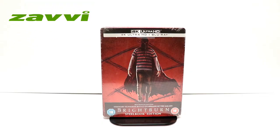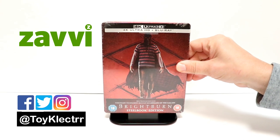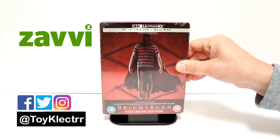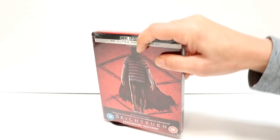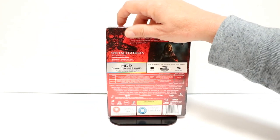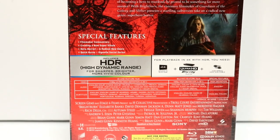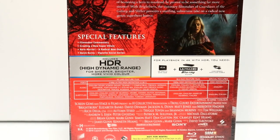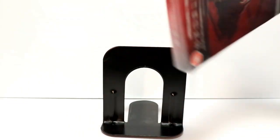So today I received my copy of Brightburn. This is a Zavvi Exclusive Steelbook. It has the 4K Ultra HD plus Blu-ray. Really like the cover art here. And here's the back. If you'd like to check out these special features, you can go ahead and pause and do so. I'm going to go ahead and remove this from the wrapper and we can take a closer look at this artwork.